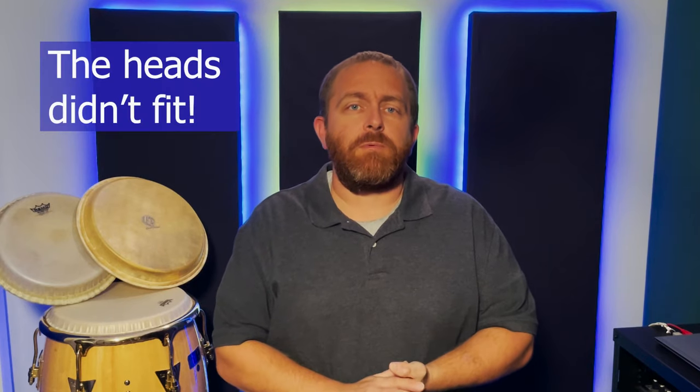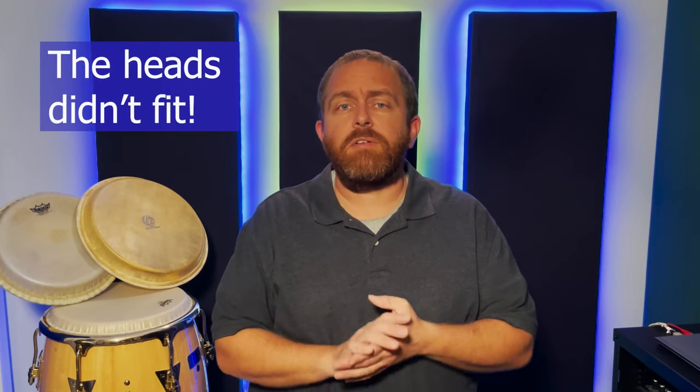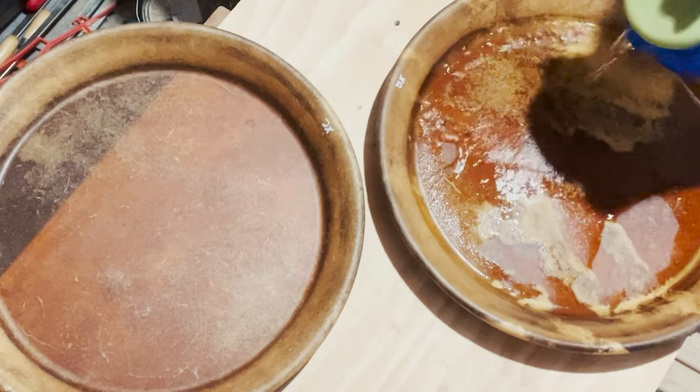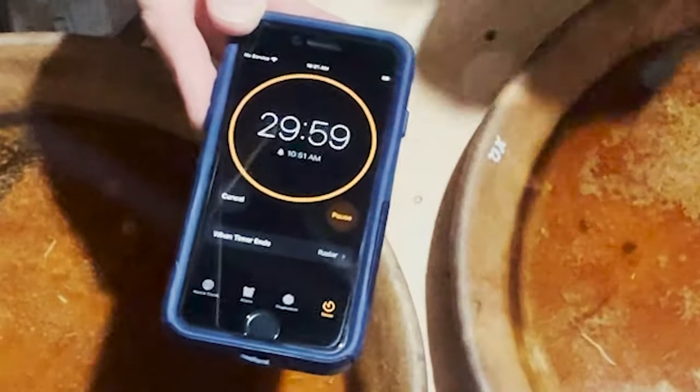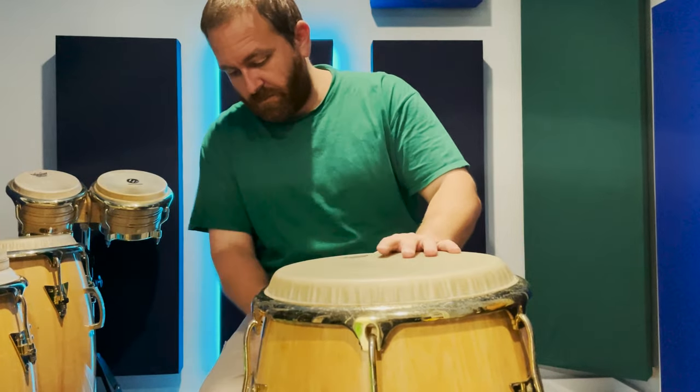The heads didn't fit well the way they were shipped to me, so I consulted the Minito website and learned that a little bit of warm water in the head for about 30 minutes would help fix the problem. The heads were actually more difficult to put on the drums after soaking, but I got them on and tuned them about halfway, as the Minito Percussion website recommended.